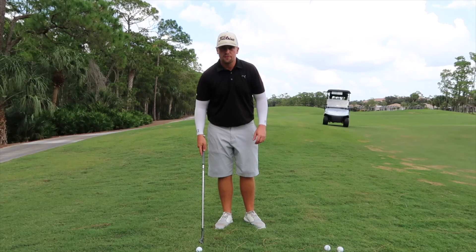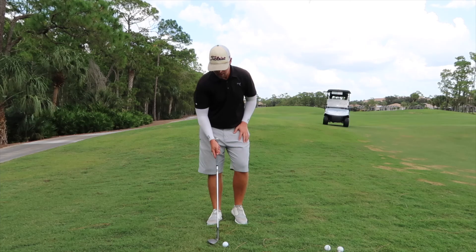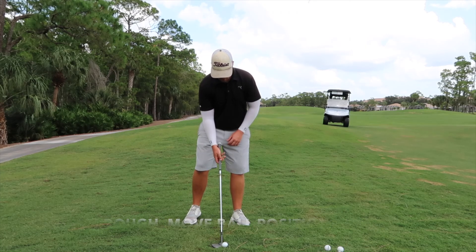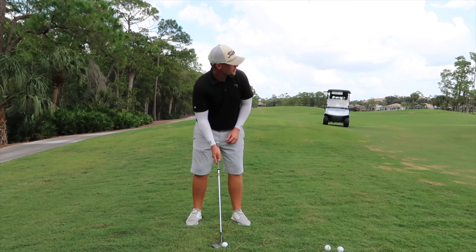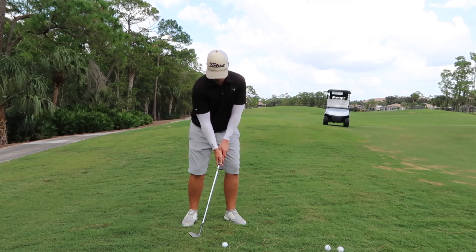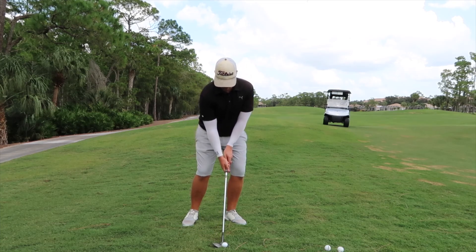If you've found yourself in the rough, the shot's really no different. The only change you make is the ball position isn't quite as forward as normal — you're going to have it a little bit closer to middle, not quite middle. It's really just the same shot: weight on your front foot, open the club head, and just release through.